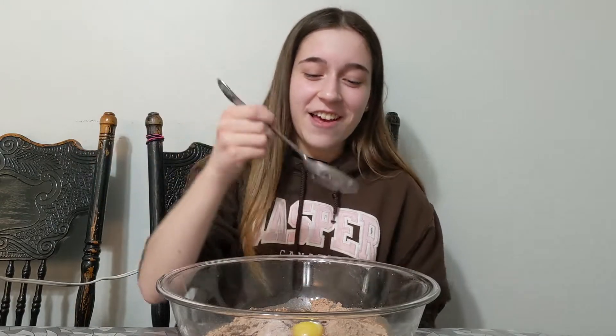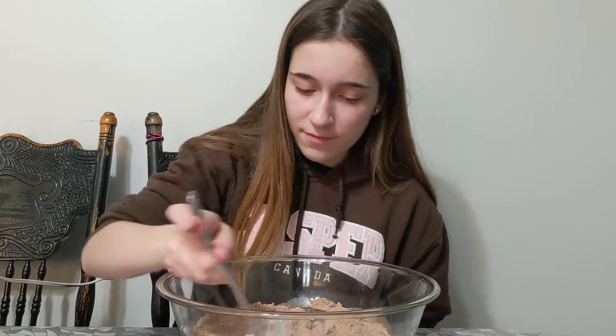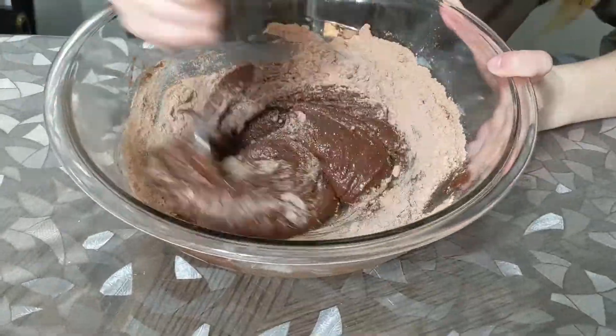After that, we're going to use our spoon — the other spoons were dirty, so we had to use this one. And mix. After it's all mixed, it should look something like this.